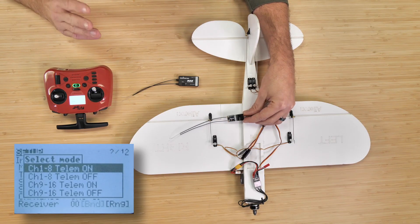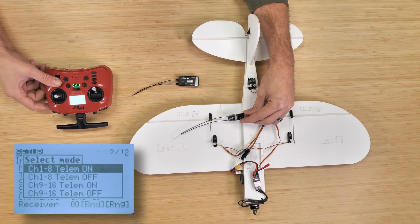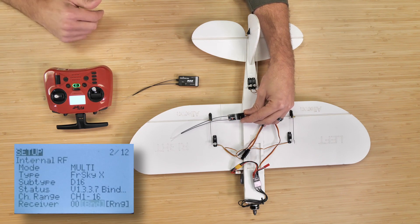In one of our previous videos, we showed you already how to bind the airplane and check to make sure that all your controls were talking to the proper corresponding parts — in other words, your aileron, elevator, and rudder.